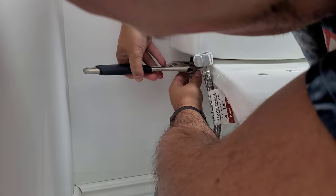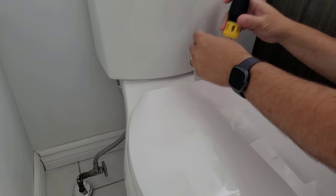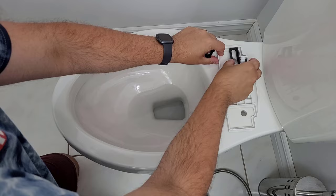Once that's done, go ahead and disconnect the water supply from the tank and install the T-valve that came with the kit. Now remove the old seat and carefully mount the new one, making sure it's securely attached.